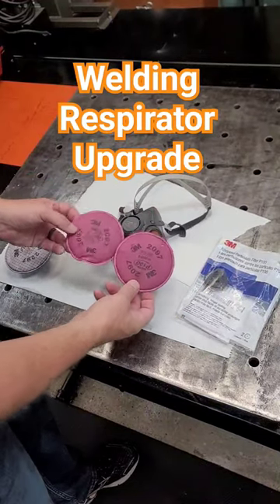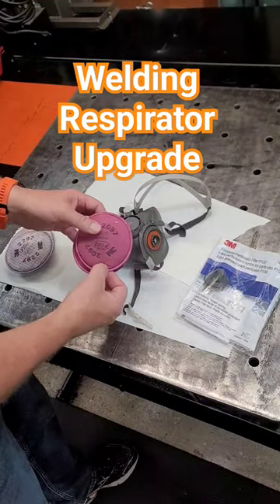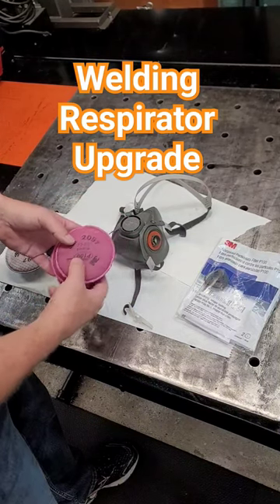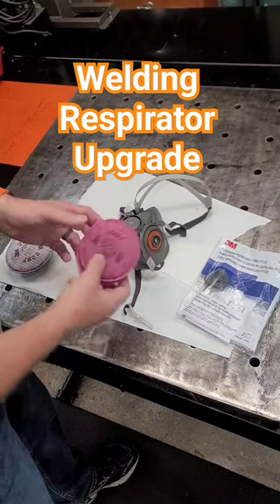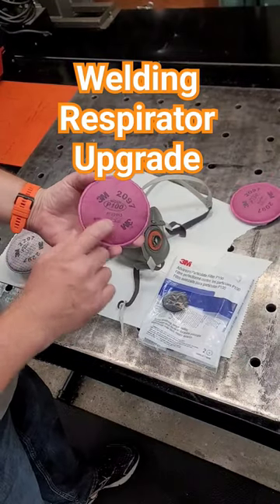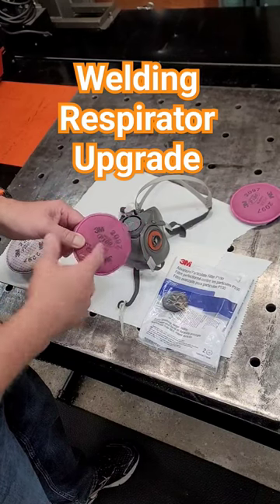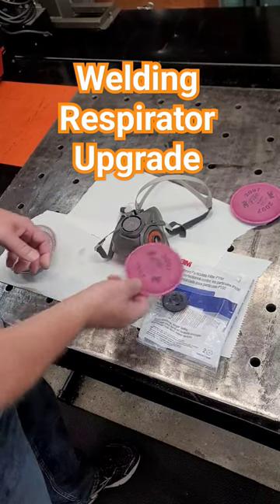These are the ones that were on it and it's probably a little premature to take them off. I usually wait until they're pretty nasty before I throw them out, but while I'm cleaning this and going all through it, I'm gonna throw these out. These are good if you're welding or just doing regular general work — this works perfect for welding, cutting, and metal fabrication.